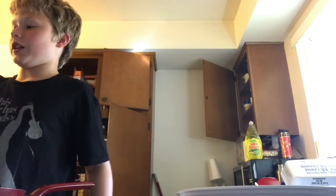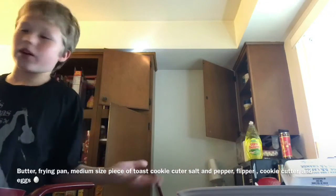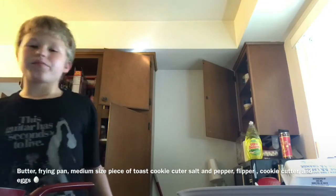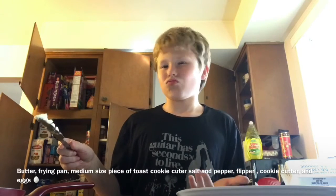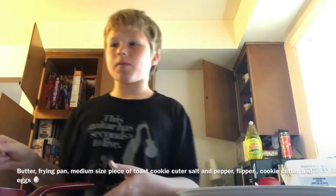Anyway, let's go on to the step-by-step. First step you want to take while making eggs in a nest is — my gosh, the microphone won't stay up — okay, I got it. You want to get some butter. I'll put the ingredients here; it's not actually that many. I'd say about two tablespoons of butter, then you just put it on the pan.